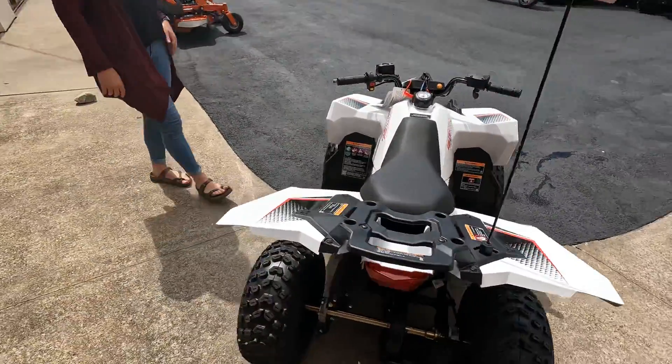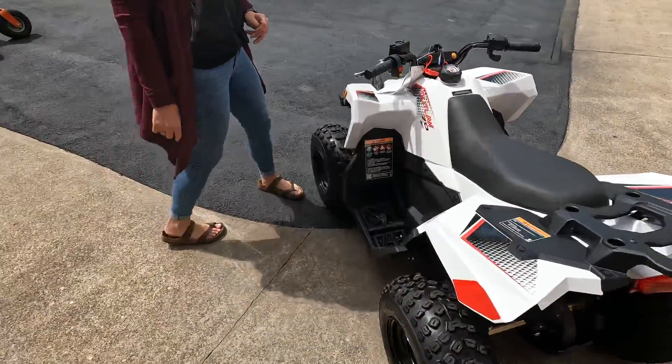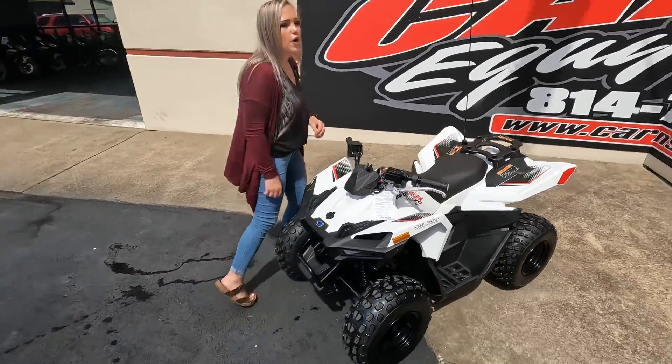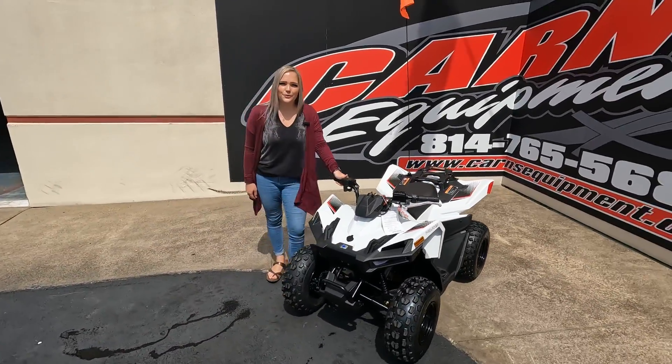EFI, so it's fuel injected. Awesome little machine. All the kids around here definitely need this machine. So come down to Karns Comin', check it out, talk to our sales team and take this unit home today.